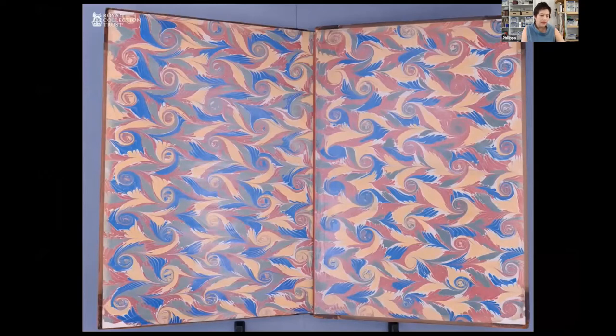The next step was to think about the endpapers. We wanted to be able to reuse the magnificent original double elephant sized marble paper that you can see in one of the volumes before the project began. We had tried to find a source for an alternative replacement just in case, but in the very short timeframe we had for the project this was simply not possible. So we basically had a plan A and a plan A and no plan B — it just had to work.